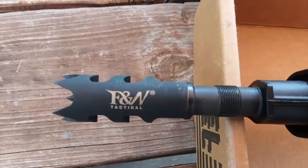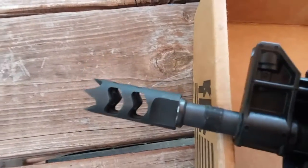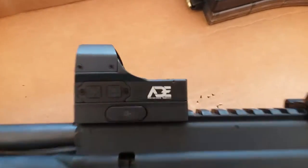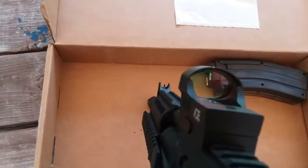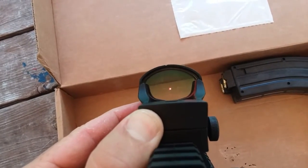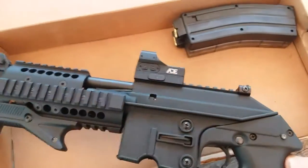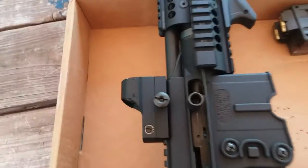That muzzle brake is made by FNN Tactical. I did a lot of searching to find it — I found it on eBay and it was the only one at the time, so you might have trouble finding it. I also put on an ADE red dot for the optic. This one cost me about 60 bucks — they're pretty cheap but very reliable. I've never had a problem with reliability out of these red dots.